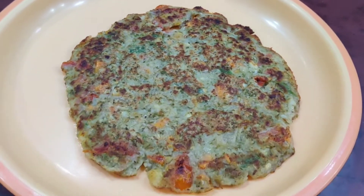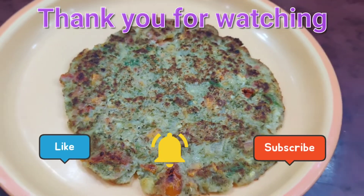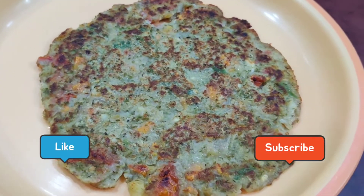And if you like this recipe, please like, share and subscribe, and comment in the description below how you liked this recipe. Thank you guys for watching.